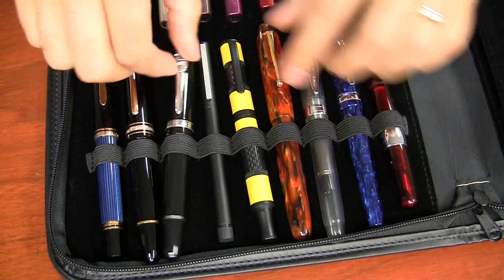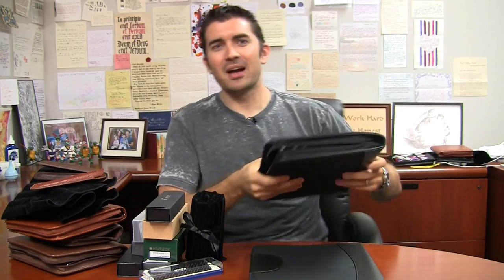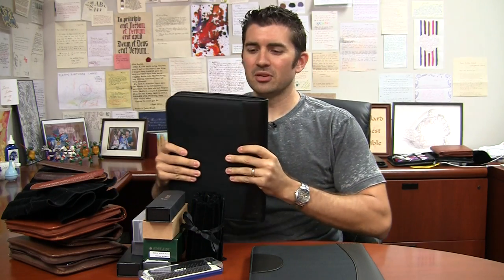One thing I can see as a drawback to this case is the fact that it's got a single loop and not a double loop like some other cases have. Theoretically, pens can bump into each other side to side. However, my experience has been that this isn't really much of an issue, except if you have a case full of pens and you're really banging it around — but even then it's not that much force. And I've never really seen this being an issue. But if you're going to be jerking it around that much, it's probably better to look into a hard case anyway, not a soft one like this.